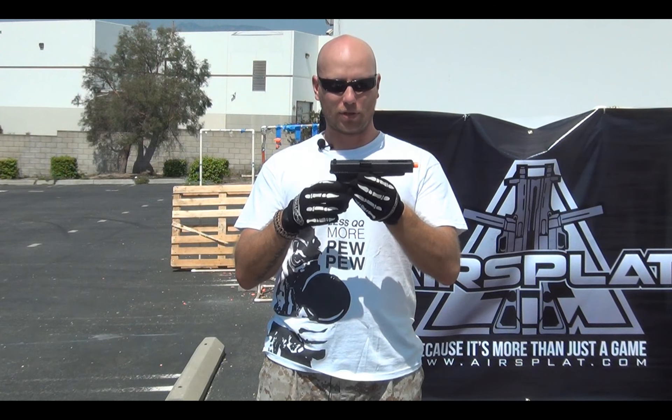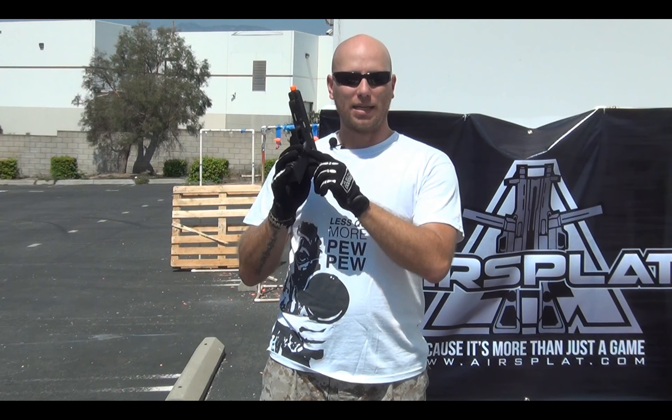It also comes with multiple black backstraps so you can adjust the size of your grip — a little bit wider or a little bit thinner. It has the extended slide release and the extended mag release, so it's easier to work with and easier to function.